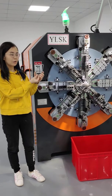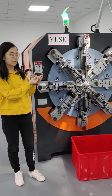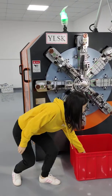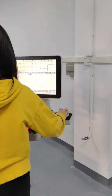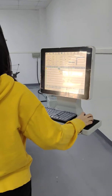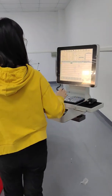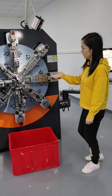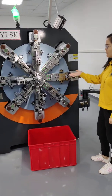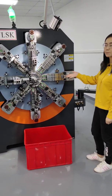Now I'm going to show you how it makes and how it works. You can see this product is 5 mm SS products.